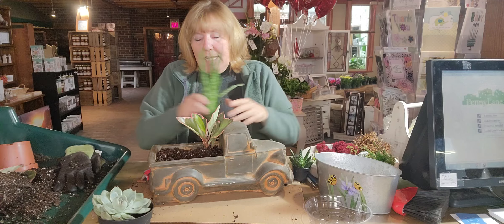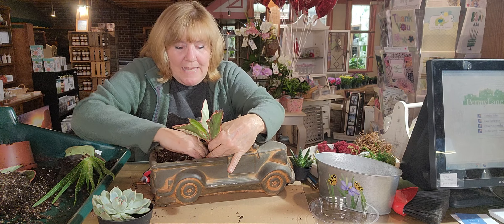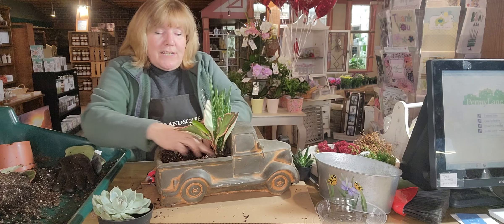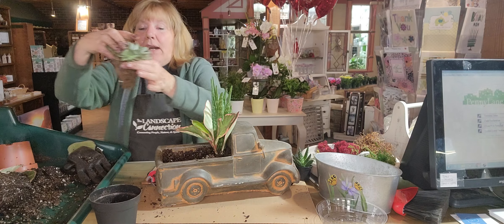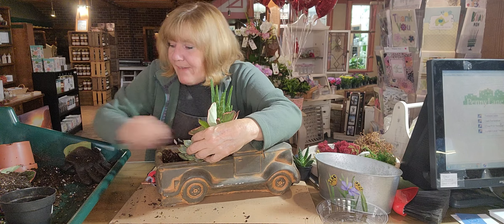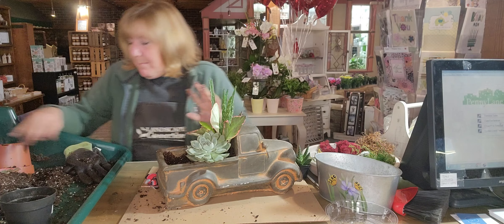I can move things around — I'm going to move the peperomia to the front because I was making this backwards; sometimes I don't think about that when standing in front of a camera. I'll put the aloe behind it, so I've created height at the back of the truck. I love the two different textures and the different greens. Then I'm going to take another plant and knock off most of the dirt from the roots — that helps the roots get going a little better. It doesn't have to go straight up and down; I'm putting this one at an angle. See how close together I'm planting them — that's okay, they'll do just fine packed like that.